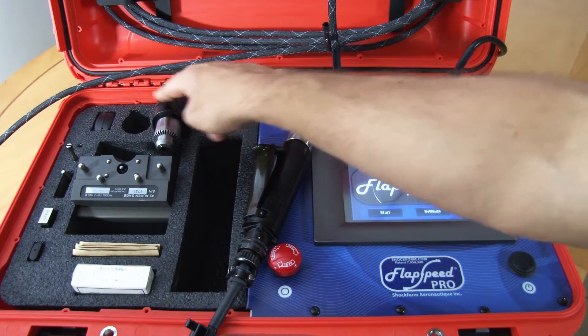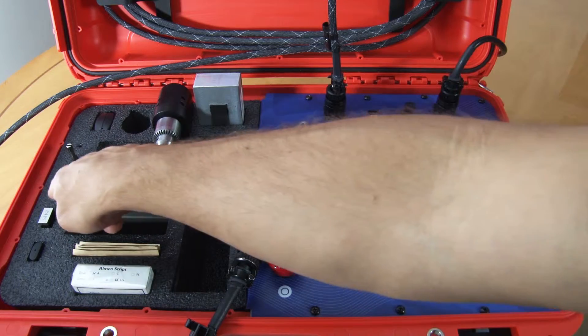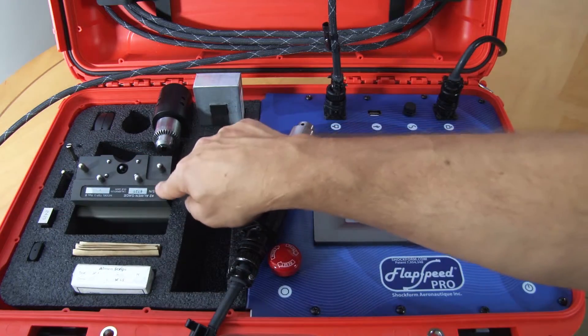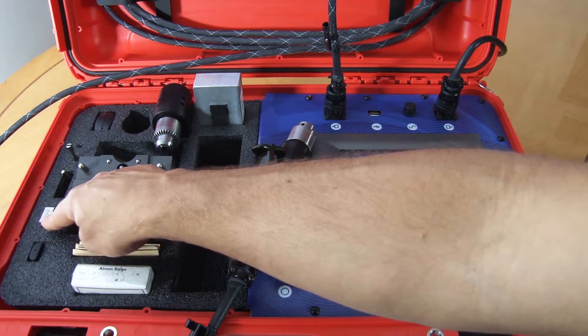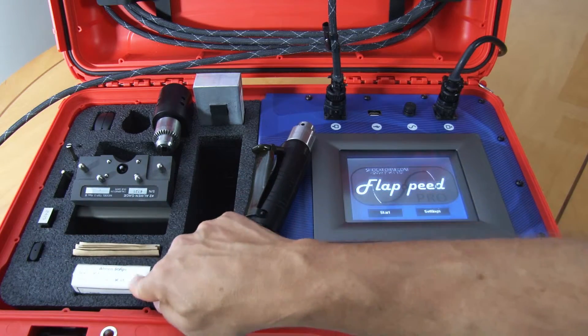There's also a foam that has room for a magnetic holder, an additional grinder, a 10x magnifier, a mandrel, a chuck key, an almond gauge, a zero block, the USB key, flaps and almond strips.